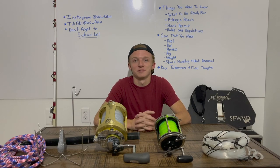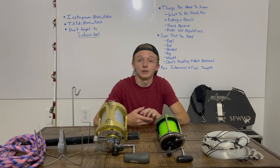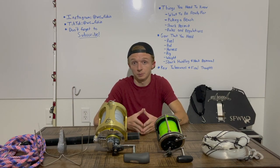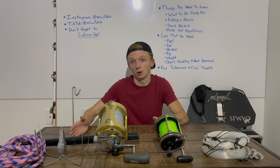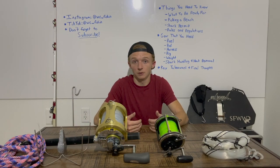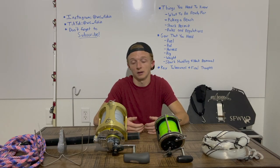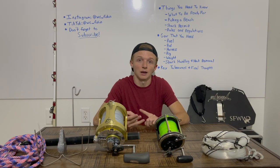What's up everybody, it's Wyatt with WC Fishing. In this week's video I want to cover essentially an intro to land-based shark fishing, and very specifically targeting big fish — anything at that nine and ten foot and over mark. On my coast, the east coast of Florida, I'm talking about very large bulls, tiger sharks, and hammerheads.